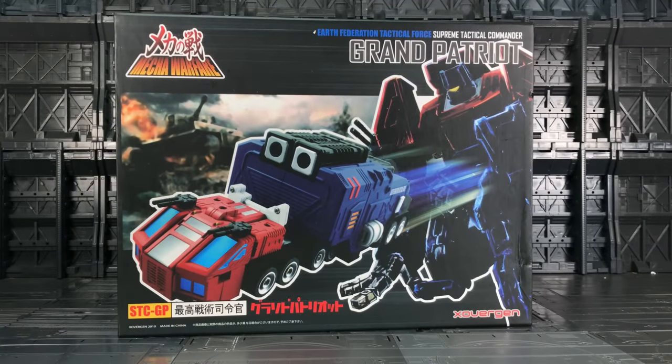Hello everybody and welcome to another Transformers third-party review — yes, it is yet another throwback review. This is from Crossover Gen, I think it was back in 2010. I'm reviewing this because TFC have been on an extremely good roll as of late and they are giving us their interpretation of the Crossover Optimus Prime, where he was a military personnel vehicle for G.I. Joe, or Action Force if you were in the UK. The first take on this was done by Crossover Gen as part of their Mecha Warfare and their Earth Federation Tactical Force Supreme Tactical Commander Grand Patriot.